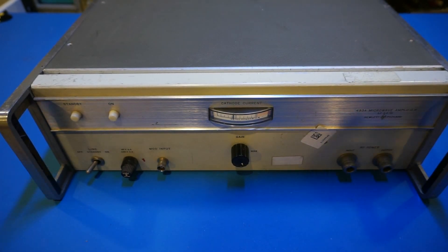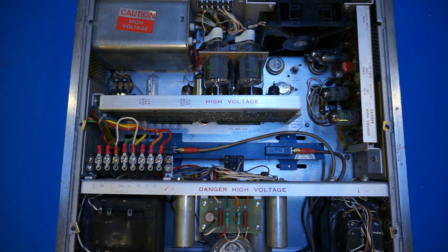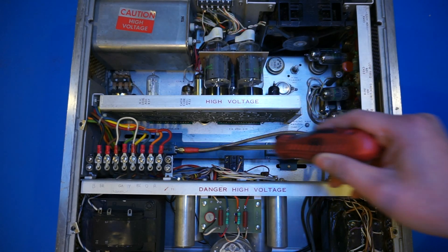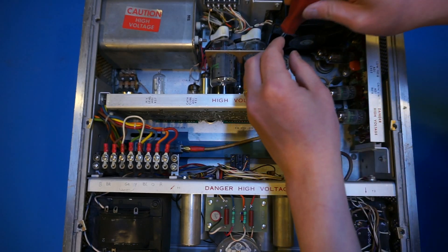We've just opened the top and can clearly see what is inside. How this unit works is not that complicated — basically we have a high voltage rectifier section that provides the voltage needed by the traveling wave tube, and then a section that handles some modulation and input signal amplification. Really the core of this unit is just that tube lying down there, which is our traveling wave tube, and that's what we're going to take out and get a good look at.